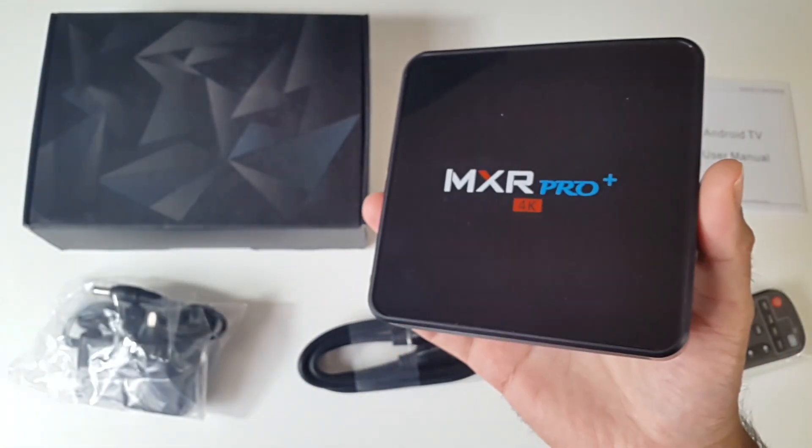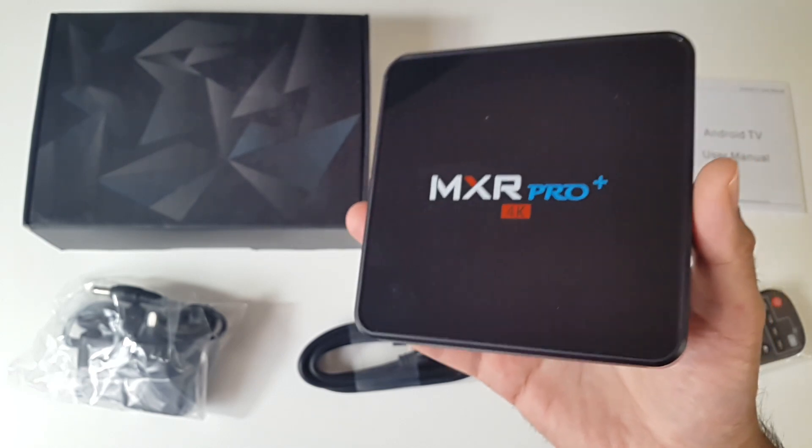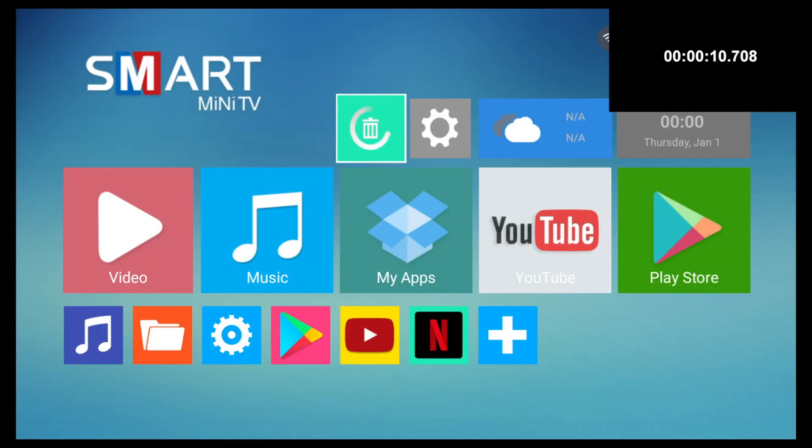Now I'm going to get this all hooked up to my TV and capture card and we're going to find out how good this TV box really is. First of all I ran a boot up speed test and this TV box took 10 seconds to fully load the home screen.